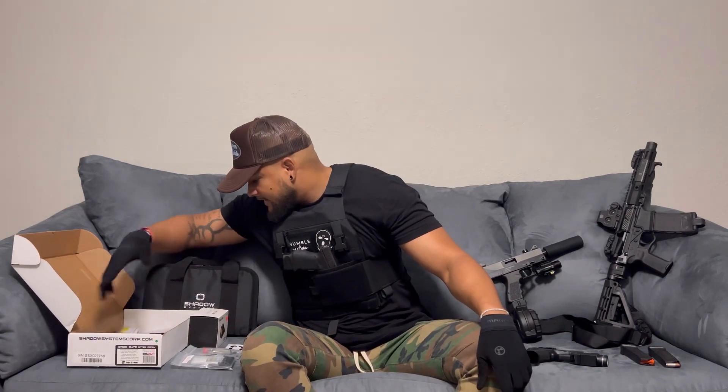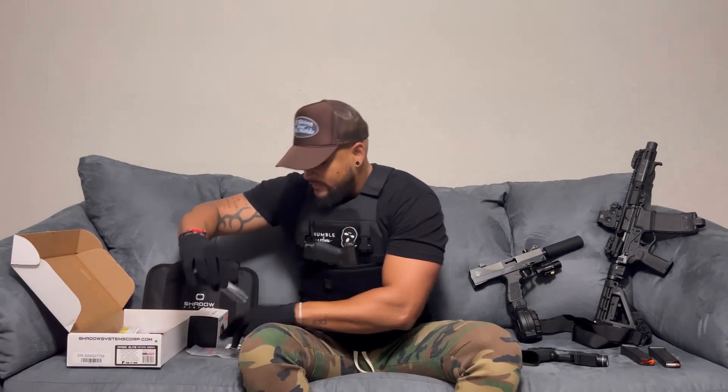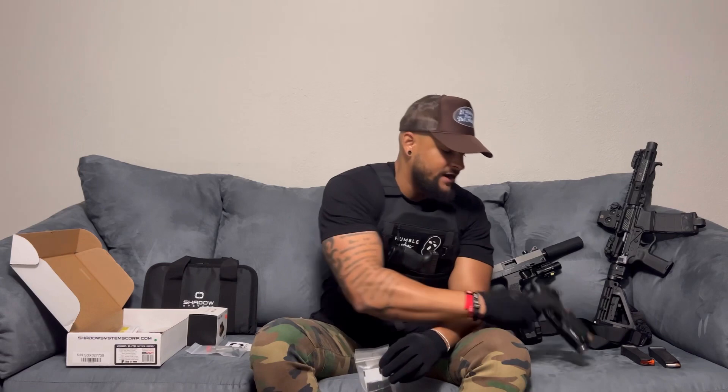It comes with a slide protector, a manual, the stock trigger, and Extreme Duty gun oil. It also gives you a couple of different grip backstraps — I have the 1911 version on mine. They designed the rear grips to help you adjust point of aim depending on how you like to shoot, whether a little higher or lower. So depending on whether you're a Glock guy or a 1911 guy, you can adjust to what you're used to.